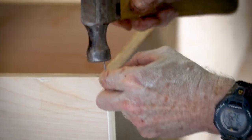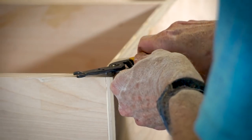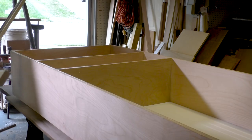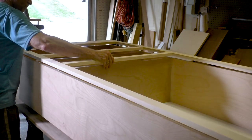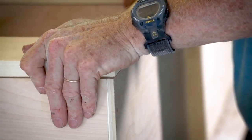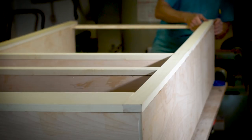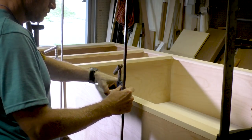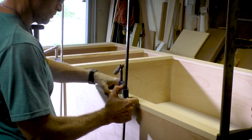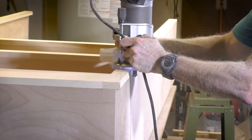A really useful technique for attaching the face frame and getting it all aligned without it slipping around while you're trying to clamp it is to use a small nail and just clip the head off. Then, when you press the face frame onto it, it will hold things in place. Because there's no bottom in this cabinet, I'm using a spacer that is precisely cut to the inner width of the cabinet, which will hold it in place to the proper dimension so I can attach the face frame and keep it from warping. I'll clamp it up and let it sit overnight.